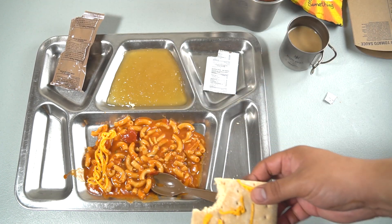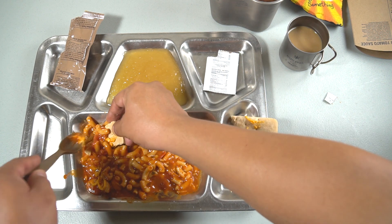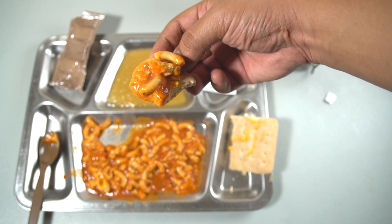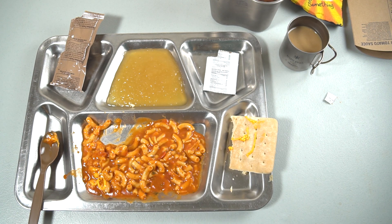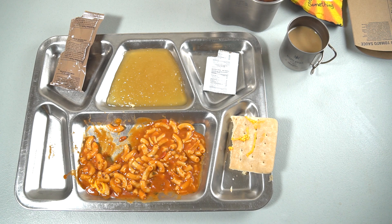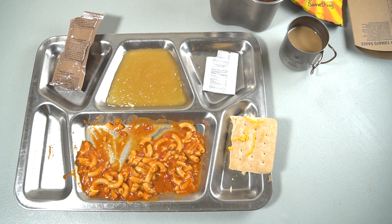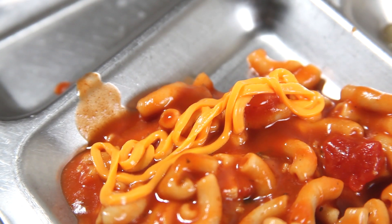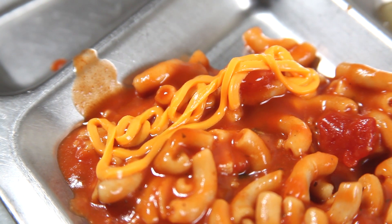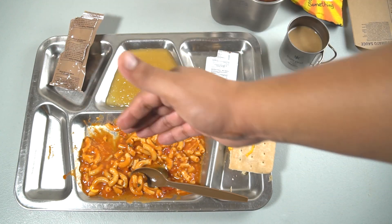Let's also try it with the snack bread — break off a piece. There we have it: snack bread, cheese spread, and elbow macaroni and tomato sauce with hot sauce. Wow, that's really good! I am actually very surprised — that is excellent. The combination of cheese and hot sauce with the tomato sauce is excellent. The hot sauce gives it a really nice kick and the cheese spread gives it a wonderful flavor. Definitely a winner.